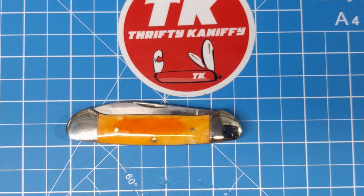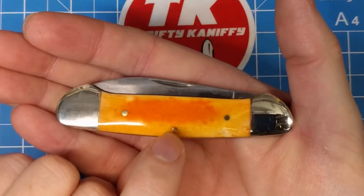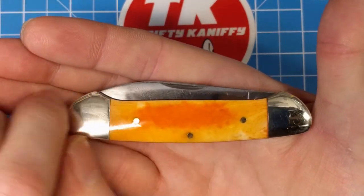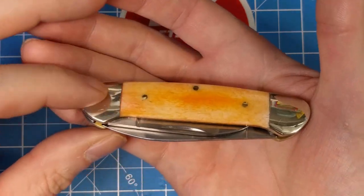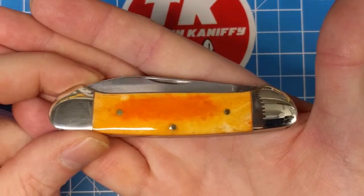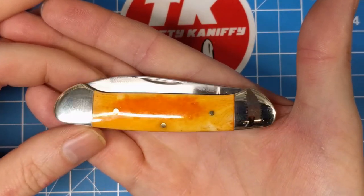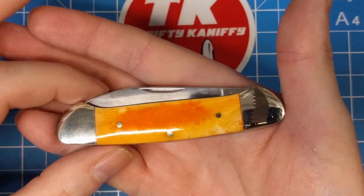This is the orange smooth bone canoe with a standard closed length of three and five-eighths inches. You've got brass pins along with that beautiful orange smooth bone handle, nickel silver bolsters, and of course with any of these canoes you buy, there's a raised bolster that covers the elbows of the blades — designed that way to eliminate any rough edges along the profile so it fits well into the pocket with no snags, slides smoothly.